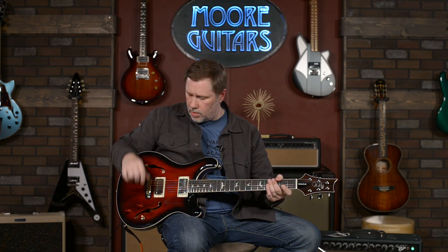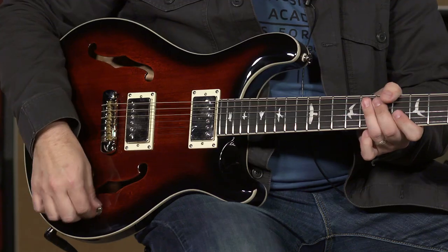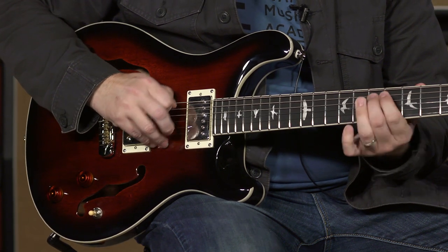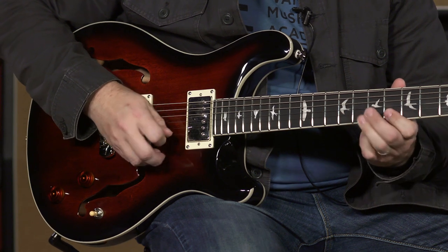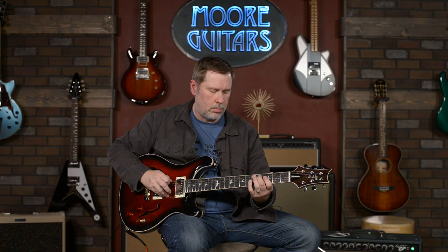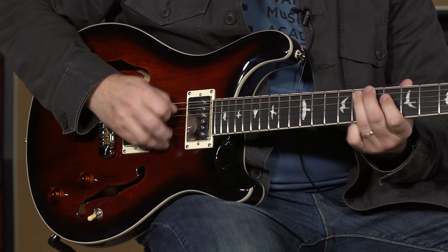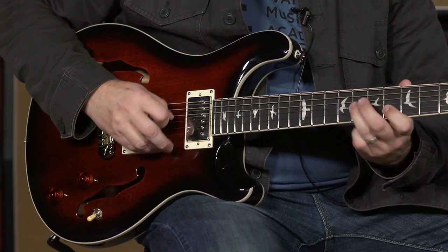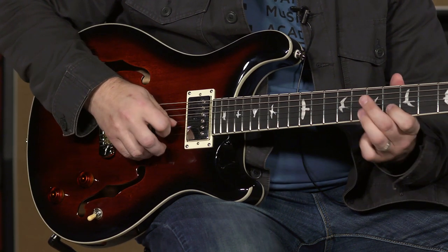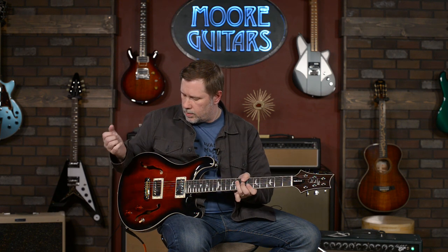We're just going to run through a couple of sounds. This will be a short video. We're on the clean channel. You heard a little bit of the neck in the key of B-flat — thanks, Larry. I let him pick my key and he said B-flat. Alright, let's go to the middle position. Pretty nice. Let's go to the bridge.